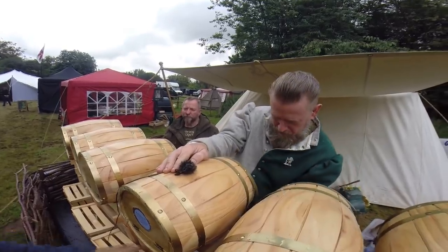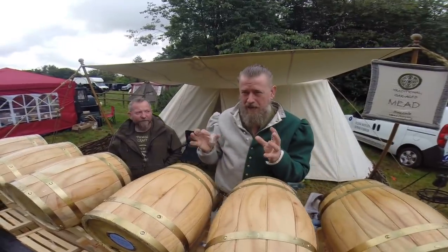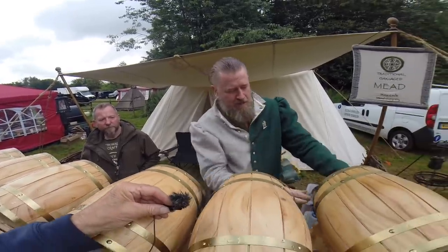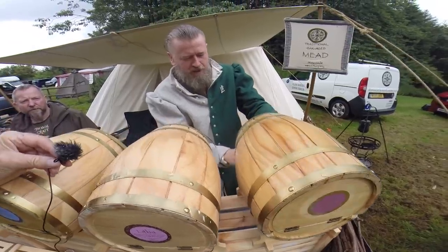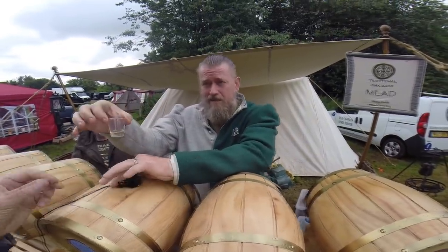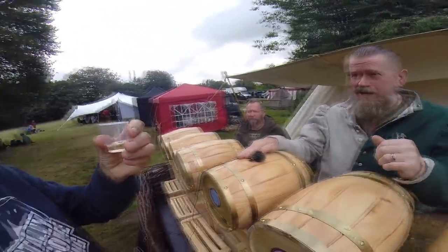Number two — I really like the apple one with strong cheeses or duck and goose. It's got the acidity so it cuts through. But this one — the spiced one — is the granddaddy of mulled wine. It's where they got the idea from for mulled wine. When they stopped being able to get hold of spiced mead, they started putting spices in red wine. So this is the granddaddy of that.